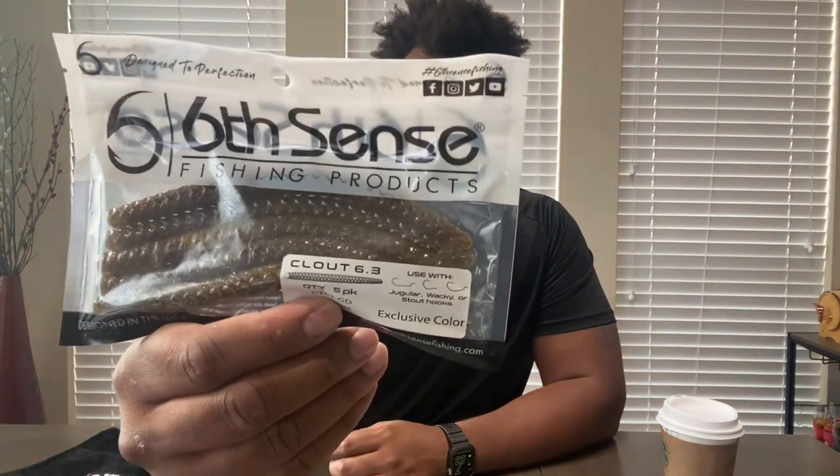This next one feels like a big one — it's soft plastic. This is the Six Cents Clout in the Gildust color. Nothing special in a bad way — this is just a good old-fashioned senko-style worm. Gildust looks like a green pumpkin with purple and orange flake.